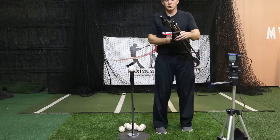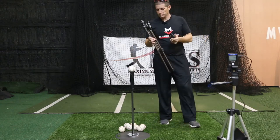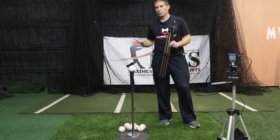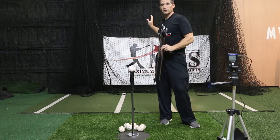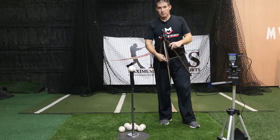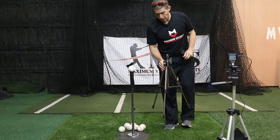Launch Angle Pro is a training device that you use when doing your tee work. It gives you a reference point or target to focus on based on your exit velocity and the launch angle you want to train at.